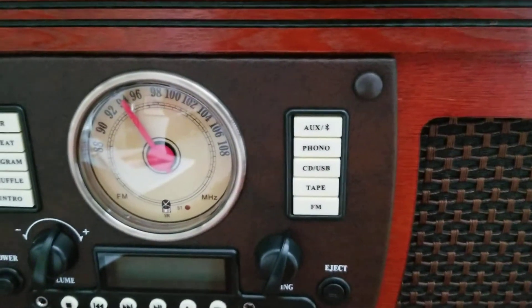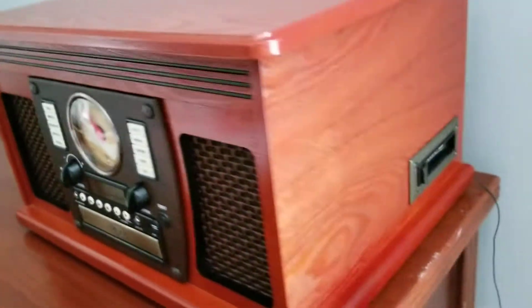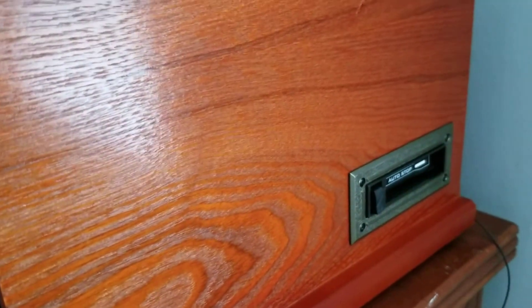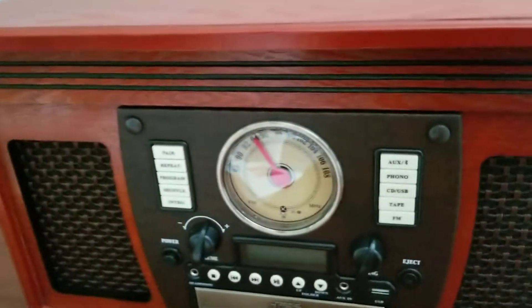And then you see tape and FM. That's the FM, right? And then over here, that's the tape. So it plays cassette. And that black string — that's the antenna for the FM radio.